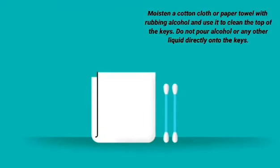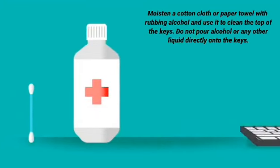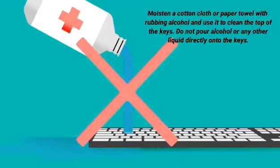Step 4: Moisten a cotton cloth or paper towel with rubbing alcohol and use it to clean the top of the keys. Do not pour alcohol or any other liquids directly onto the keys.